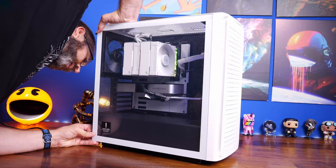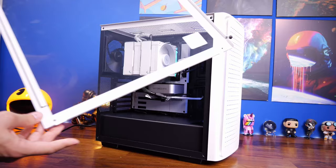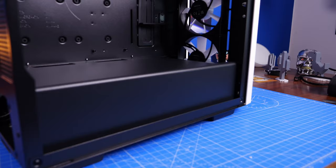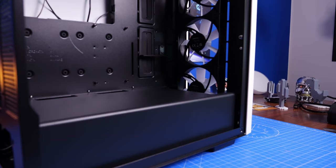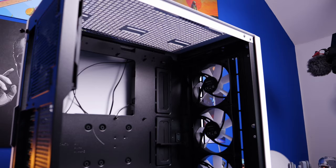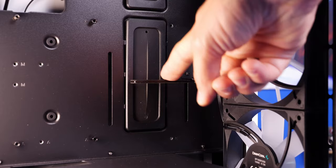One thing you'll notice is there's some difficulty getting the side panel door off. That's because of a unique design — there are clips in two different places. At the bottom you have two clips, and then there's a ridge that runs along the side, so you have to slide it into the bottom clips first and then slide it across, which is pretty unusual, then hold it down with thumb screws. Quirky and a bit annoying for taking it on and off, but actually really good for long-term use — if you're moving it around it's definitely not going to come off.